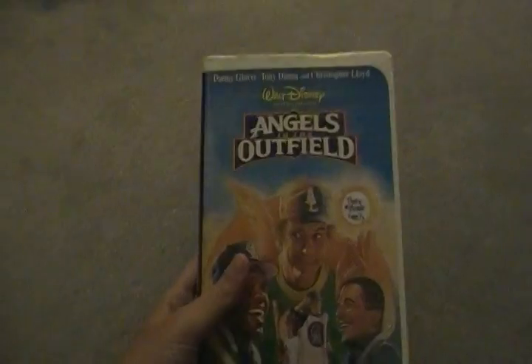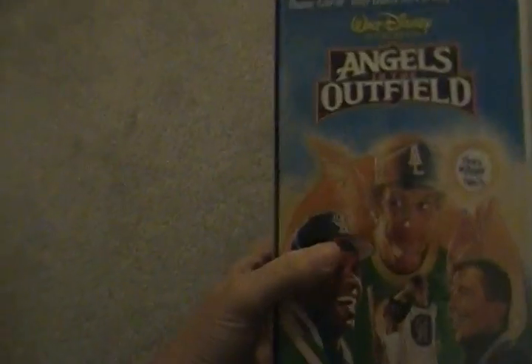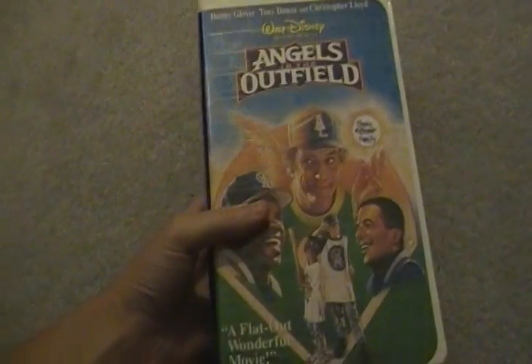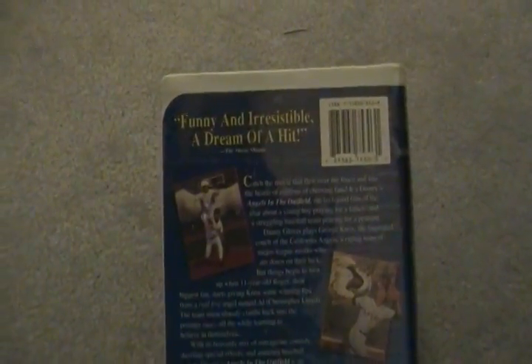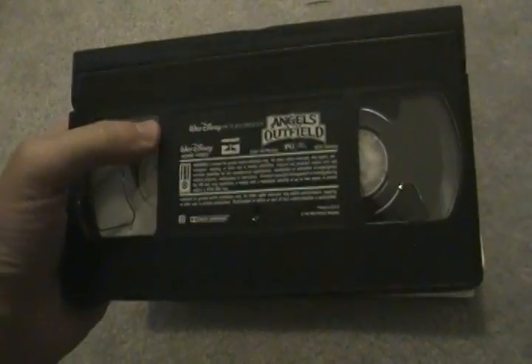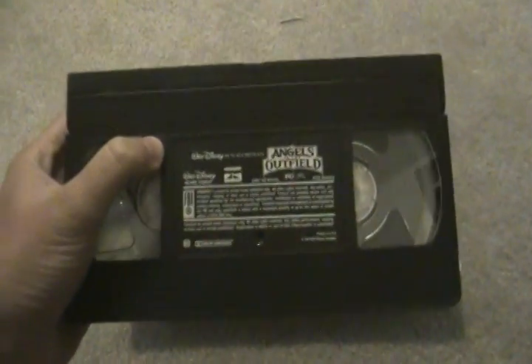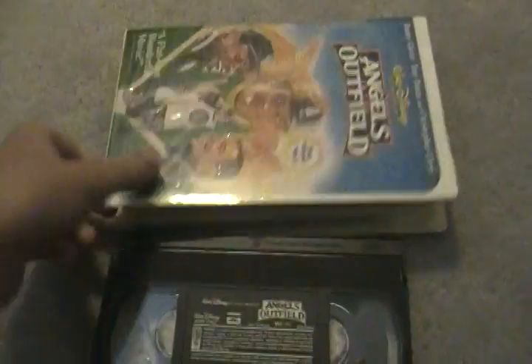Next I'm talking about Angels in the Outfield, first theatrical release in 1994. This is a 1995 VHS. It's got Danny Glover, Tony Danza, and Christopher Lloyd. This is a great family film for kids of all ages. Here's the spine and here's the back. Here's the tape with ink labels, no printing. This film is from 1994, the same year The Lion King was released — Lion King is the highest grossing Disney animated feature film of all time ever made. Angels in the Outfield — great film.